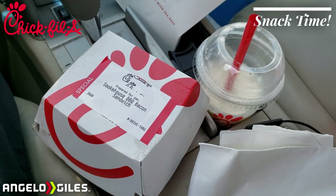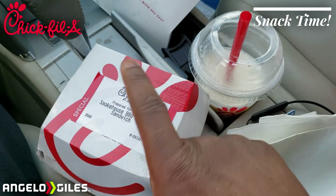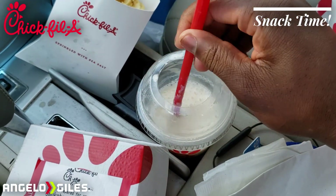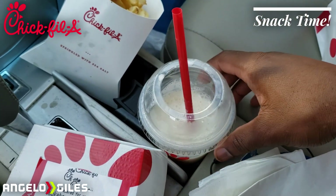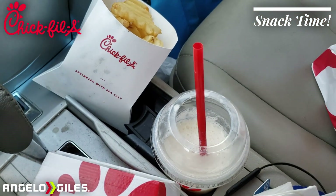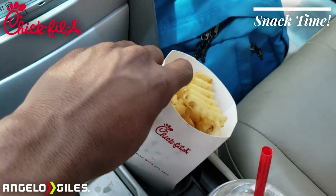Alright guys, I got basically a full meal here. I got the barbecue — we'll open that up in just a little bit. This is a frosted lemonade. For those of you who don't know what this is, they also came out with the frosted key lime — I did a review on that already. The frosted lemonade is kind of like those orange cream things from when you were in high school, but in liquid lemonade form.